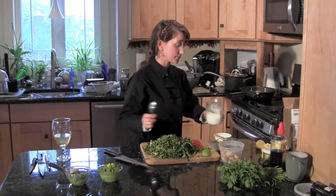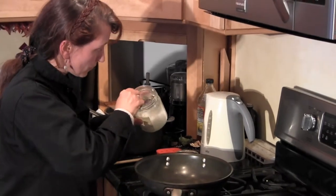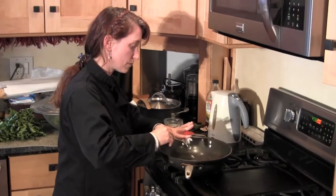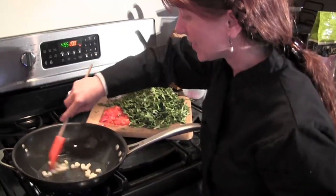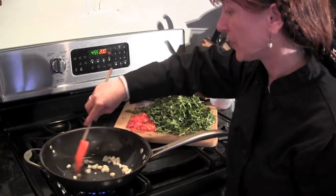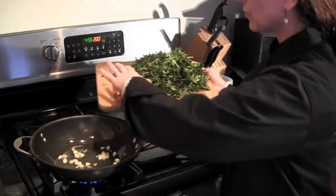So we have everything assembled. Let's move over to the pan and put it all together. The pan is nice and hot — I'm going to put in about a tablespoon of coconut oil. The first thing we're going to add are the bulbs of the field garlic. You can eat them raw, so anything you can eat raw you don't want to cook too much. After about a minute, I'm going to add the red pepper.